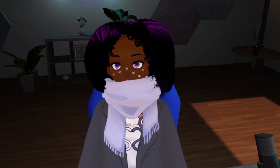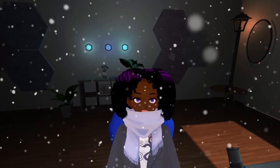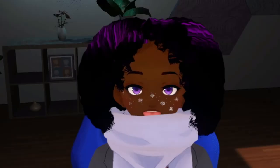So currently I am rocking this lovely grey sweater with this beautiful little scarf. It's kind of cold — winter's upon us. So yeah, let's get into this video.